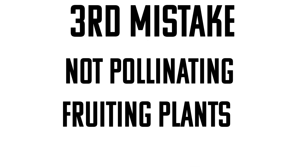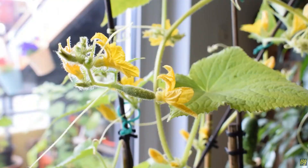This next one really only applies for indoor tower gardeners, and that is not self-pollinating your fruiting plants. I've gotten a lot of comments from people who have had cucumbers and zucchinis that never grew actual fruit. They say they flowered and the flowers grew and then fell off and nothing ever came of them — and they were growing inside.